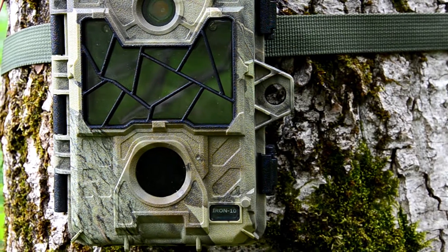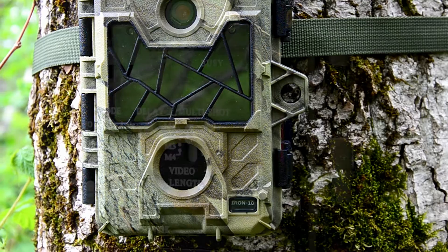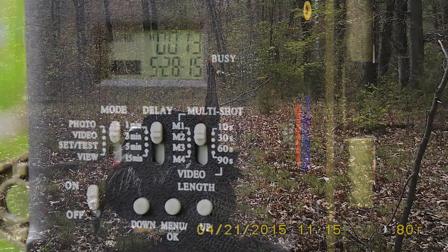SpyPoint engineers have enhanced the trigger speed this year for the Iron 10, bringing it down to 0.06 seconds, and have also fine-tuned the camera's recovery time, making the Iron 10 one of the easiest cameras on battery life out there.